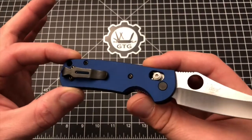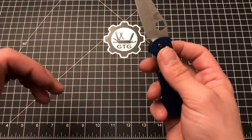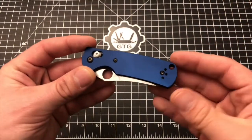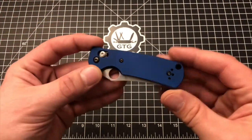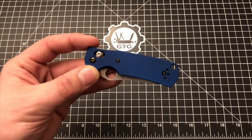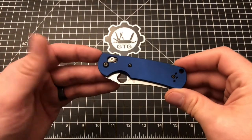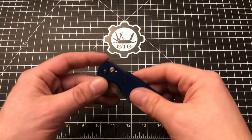But today we're here to talk about these scales. So the price — we'll start with that because that may just turn you off and you'll want to leave the video — but they go for around $80. I think I paid like $80, maybe $85 with shipping, and that's going to be true whether you get the mini Griptilian or the full-size Griptilian.